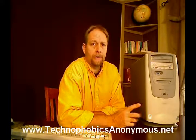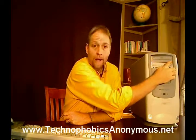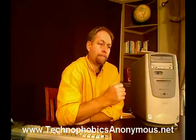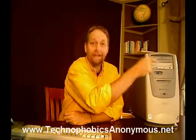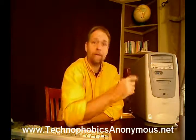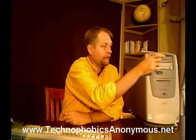The other thing we need to concern ourselves with on this computer is the CD drive or the DVD drive. Typically there'll be one of those somewhere near the top of the computer. When this button right here is depressed or pushed in, the tray will pop out. That's not a cup holder or coffee holder or anything like that — it's where you're going to be putting the CD or the DVD disk.